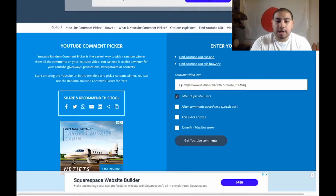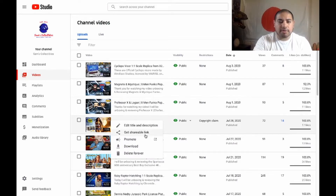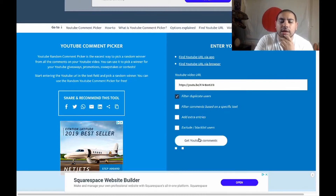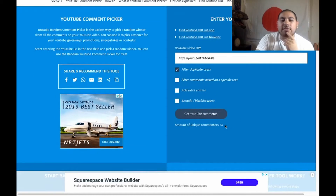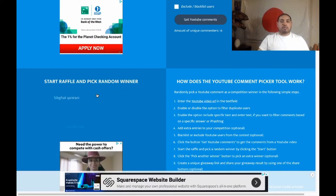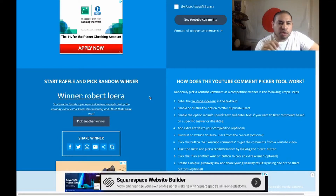We're going to use a random comment picker — just going to get the URL from our video. We had 14 comments. Let's see who wins. The winner is Roberto Loera! He says: 'My favorite female superhero is Domino, specifically during the Uncanny X-Force comic books — she's just lucky and I think that's kind of neat.' Roberto, you're the winner for the digital code of Wonder Woman!